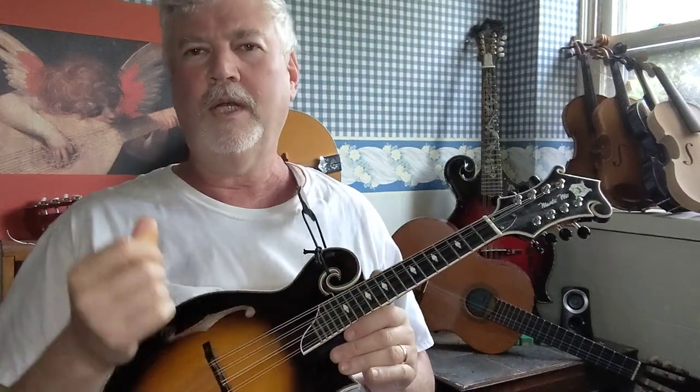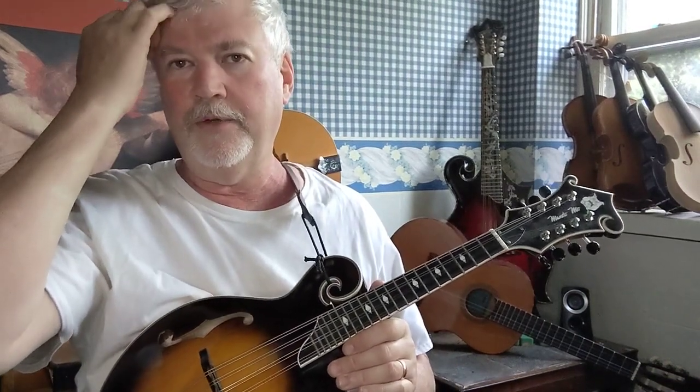Hi, this is Adam. Today I want to show you how I play the G major chord on the mandolin. So let's get started.